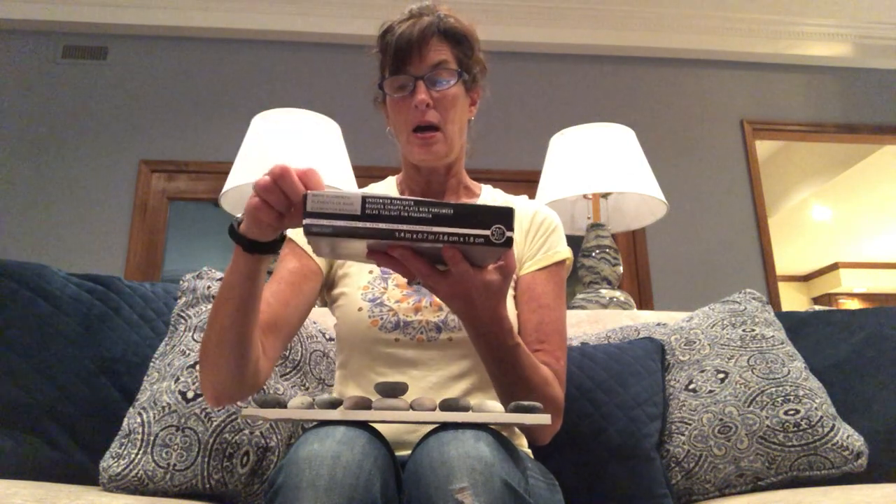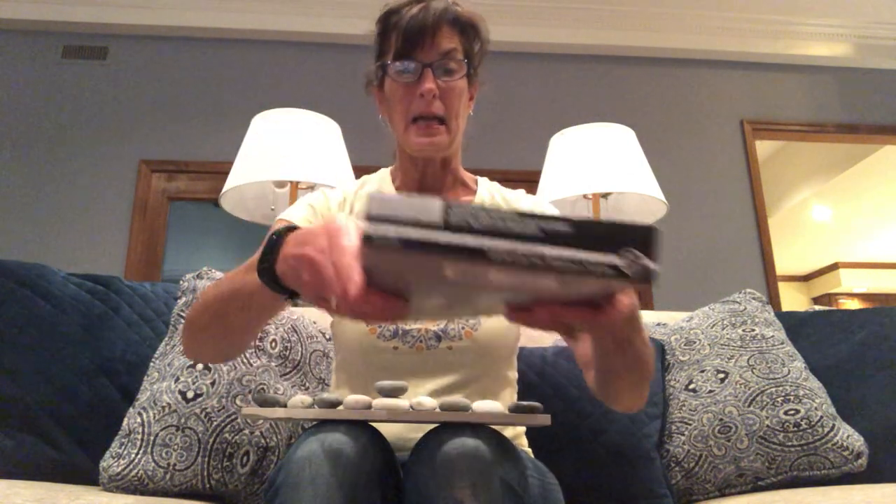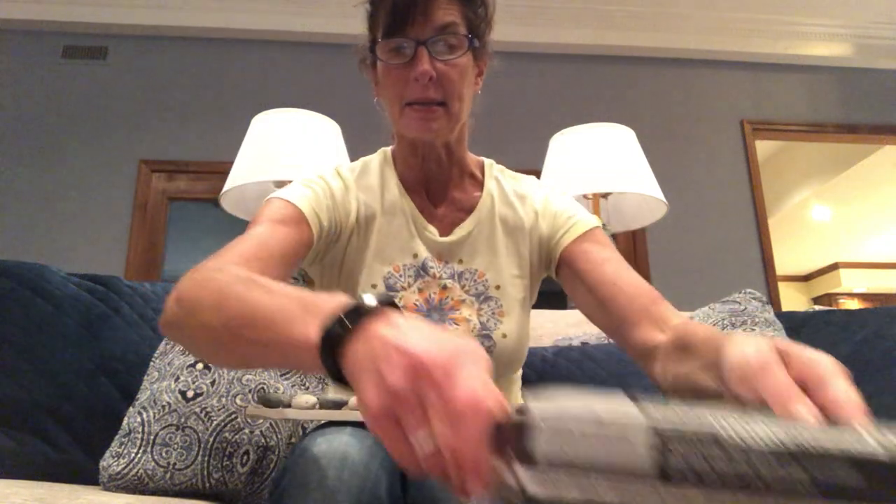But I thought maybe I would do something a little bit different because I love candles. One of the kinds of candles I have all around my house are tea lights, which are like this — it comes in a little silver cup and it's got a little light on it, and they come in a big box like that. So I'm going to take a couple of those tea lights and that's what I'm going to use as my other candles.